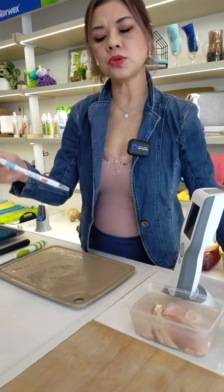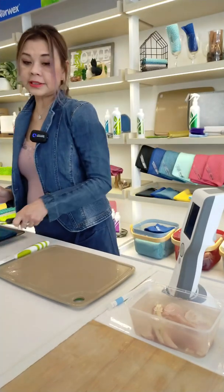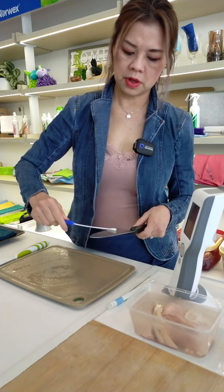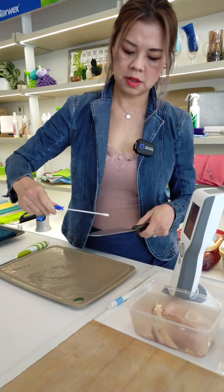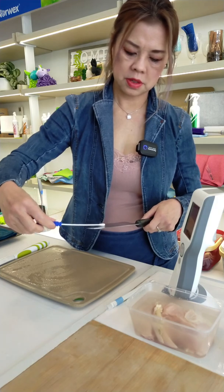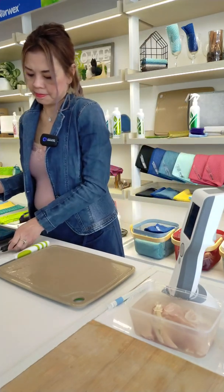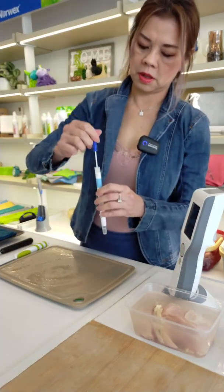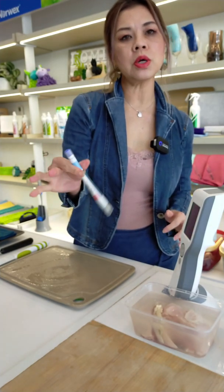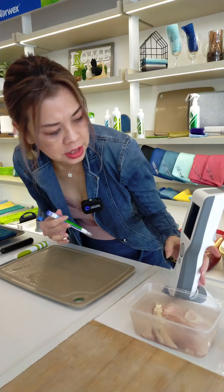I'm taking a swab and I'm going to swab the stainless steel knife first. I'll leave it for a count of 10: 1, 2, 3, 4, 5, 6, 7, 8, 9, 10. The machine went off again — new test.